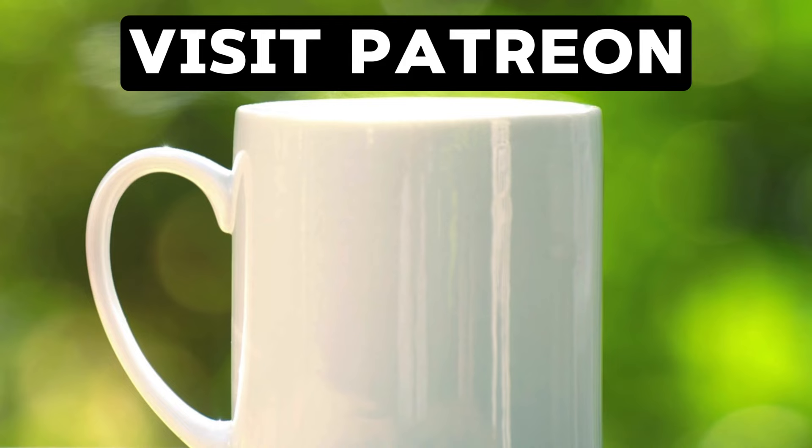I am tired now and I run on coffee, so buy it from me on Patreon — click the link on the screen to visit. Click the left or right thumbnail to watch our next videos.